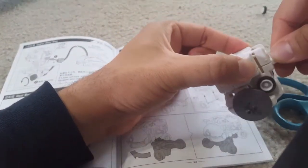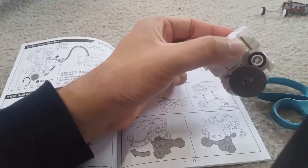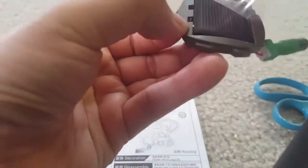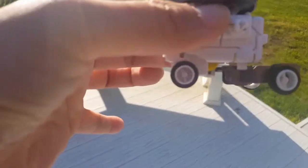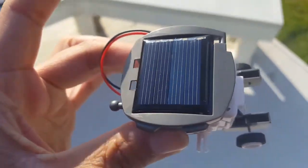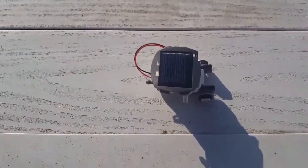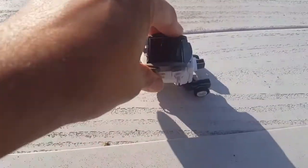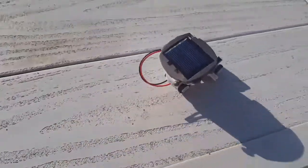I will just check it with the battery - you can see things are rotating, so it's assembled correctly. I'm now putting the solar panel on top and putting it to charge. You can see the tires are rotating and it will run. It takes a little while to charge but this is the direct connection - see, it's working!